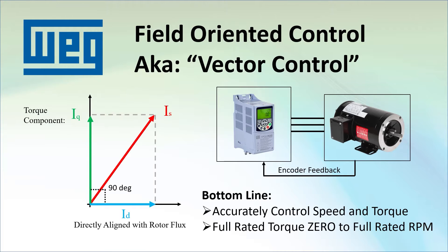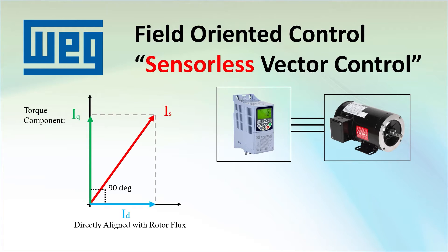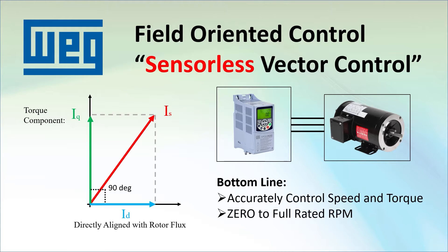And it turns out that with a little mathematical magic, the drive can also do vector control without a sensor. We call that sensorless vector control. The limitation is it can only do it for roughly the top 90% of the speed range. Below that and it falls apart.